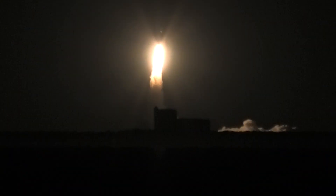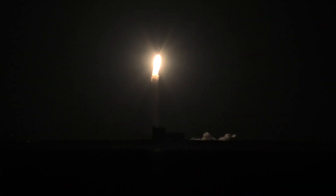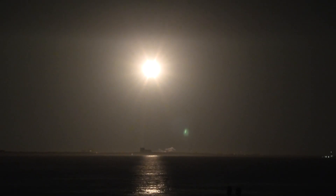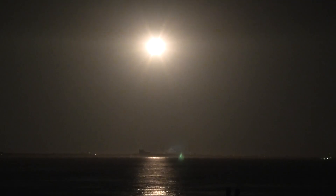Oh, right behind that building. Man, this one really leaps into the sky.